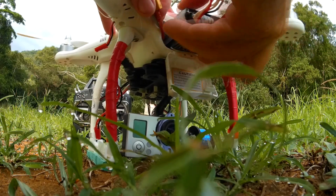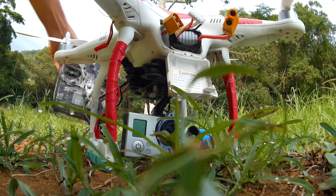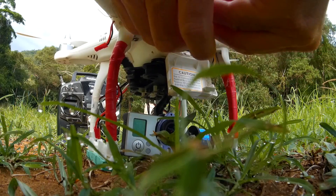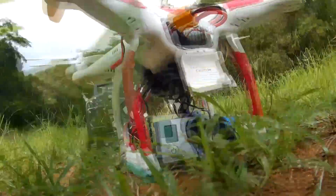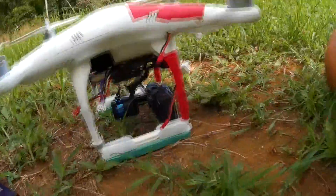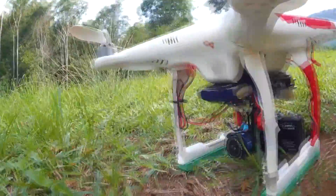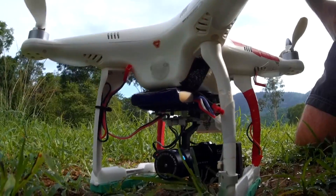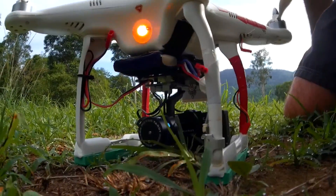I'm filming this with a little Mervis action cam — pop that in there. Make sure the radio is on — yep. We're going to plate this in now. While that's booting up, I've actually got a Tarot gimbal brushless gimbal, and around the back there I've put a little 3S LiPo to drive the gimbal, and also my video TX when I put it on there so I can do some FPVing.